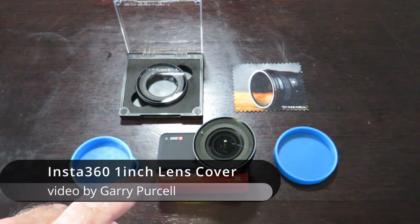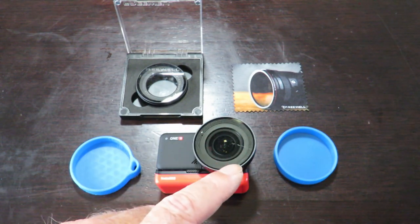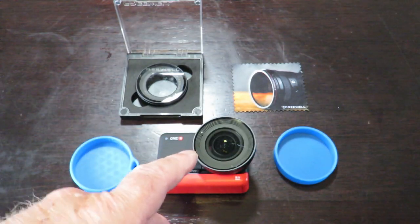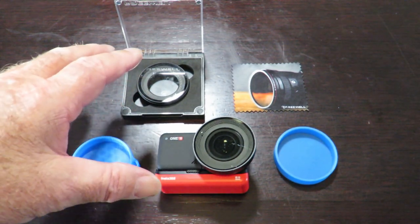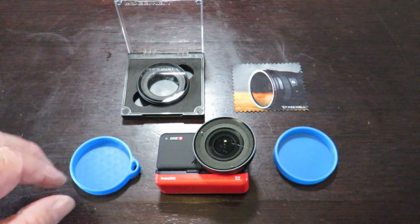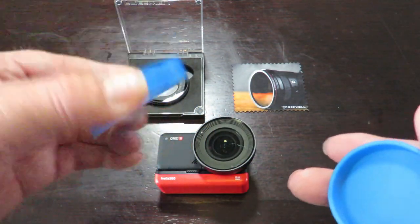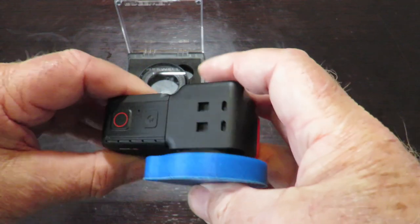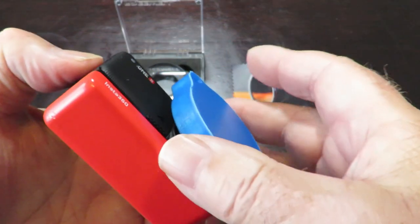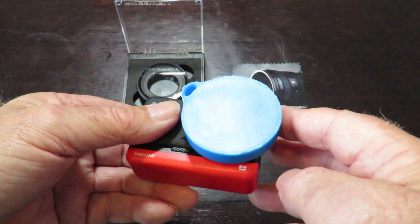Today we're having a look at the Insta360 1R with the Leica one-inch mod on it. I've already got a circular polarized lens on there by Freewell — the original lens guard is over here. You can already see there's a problem with both of these lenses: they don't have any scratch protection. That's why I've made these TPU flexible caps — two different designs, one with a little lanyard ring so you can tie it up. Both simply fit on snug and tight, so I can throw the camera in a bag without worrying about the lenses getting scratched.